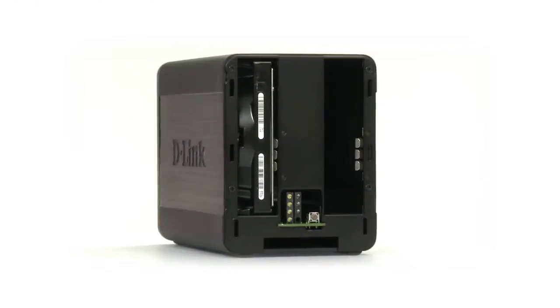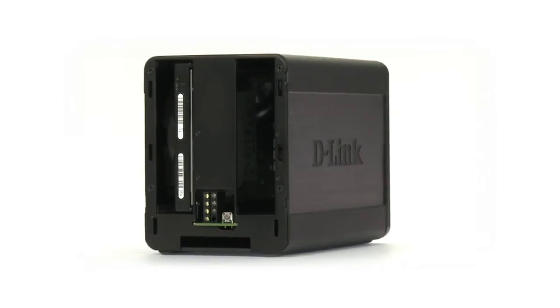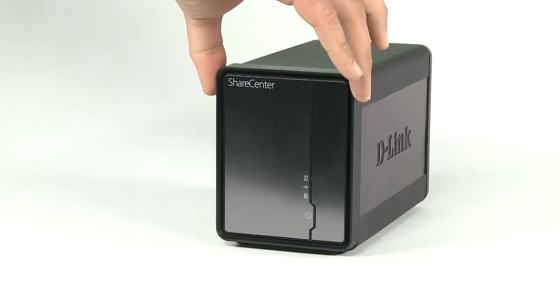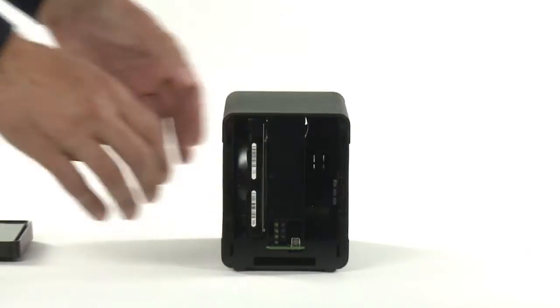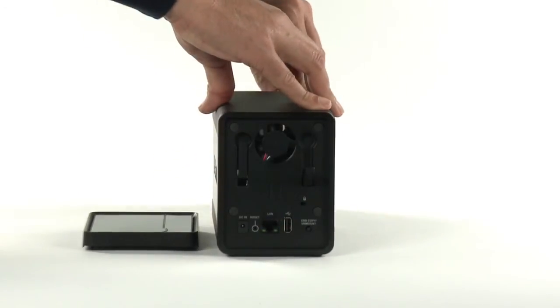ShareCenter comes as a diskless enclosure or with pre-installed drives up to 4TB capacity. To insert hard drives into your ShareCenter, just slide the front plate off and simply slide in one or two drives. To remove the hard drive, just push the two levers here and remove the drive.